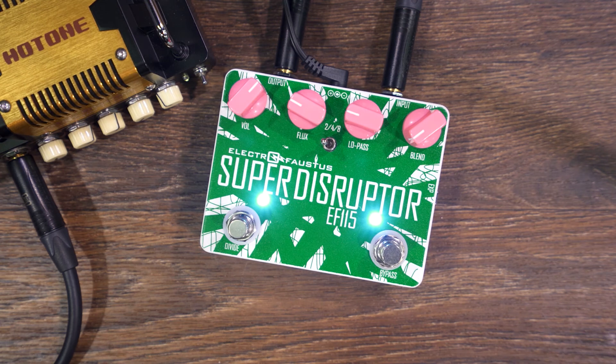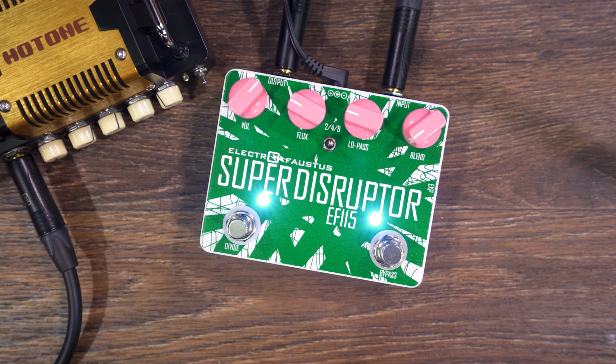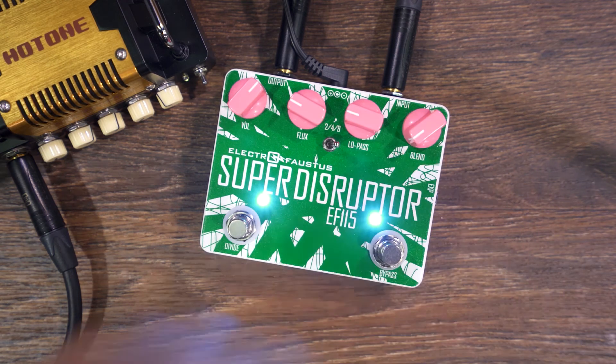This is negative two. Negative four. Now for the devastating negative eight.